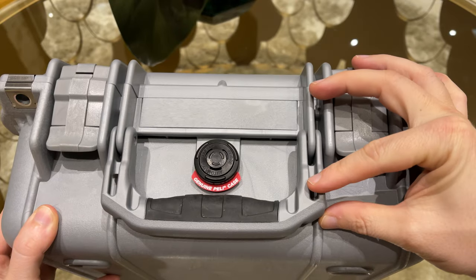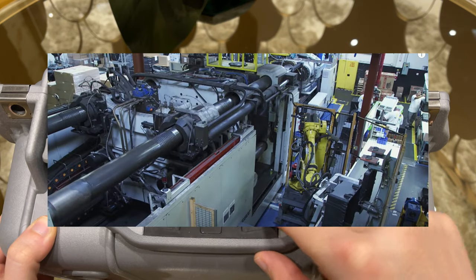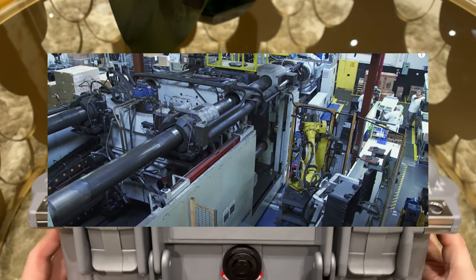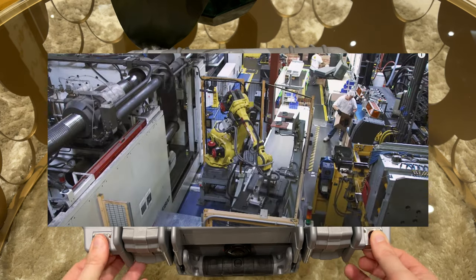The cases are made from small plastic pallets that are molded with heat and pressure into the final shape. Afterwards the handles and foams are installed and the Pelican case is done.